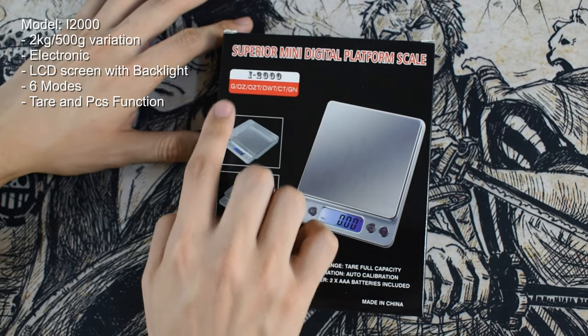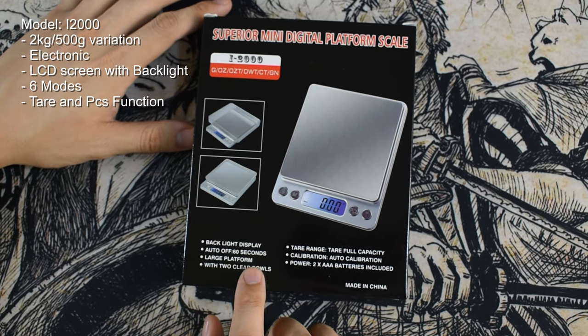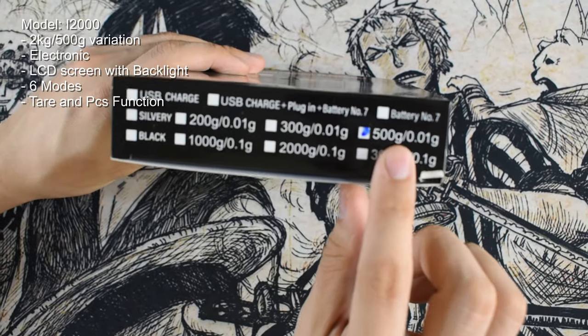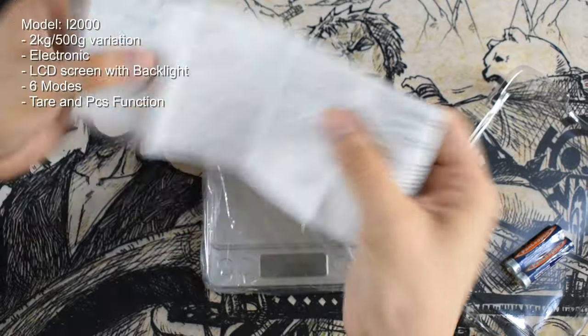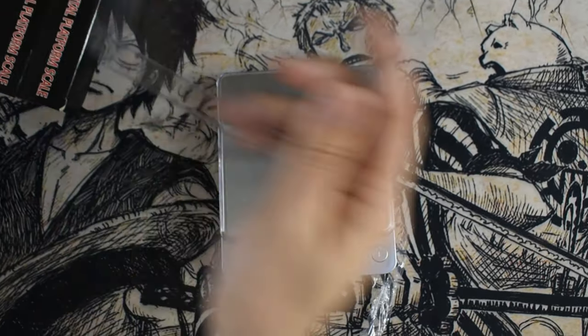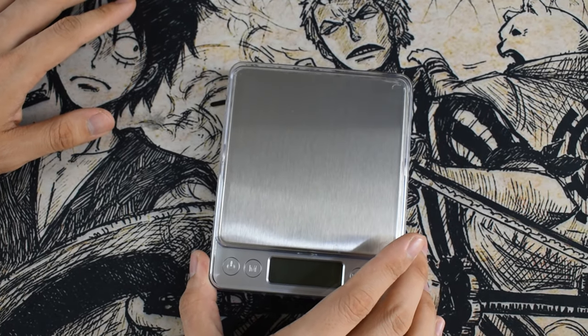The i-2000 scale is one of our best selling models. It has a lot of variations for weight, color, and power, but the models we sell are the two kilogram and the 500 gram versions. A manual is included inside for more instructions. It uses triple A batteries to power it, also included in the package. The screen is LCD and it has a built-in backlight.